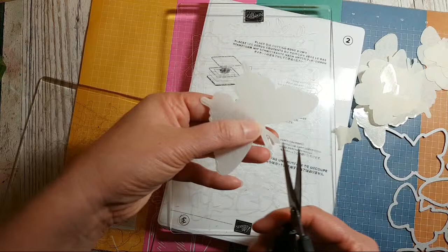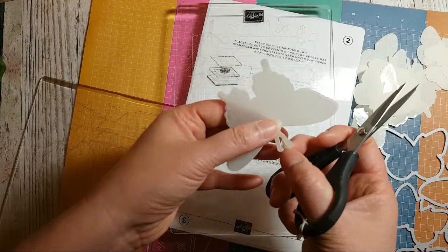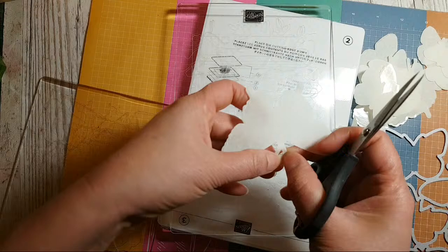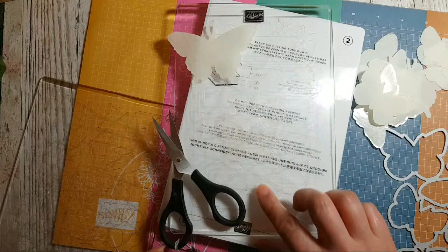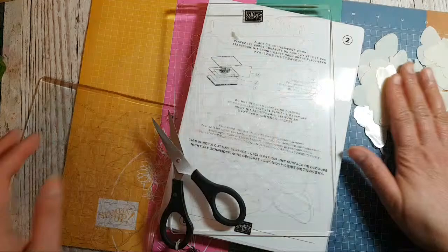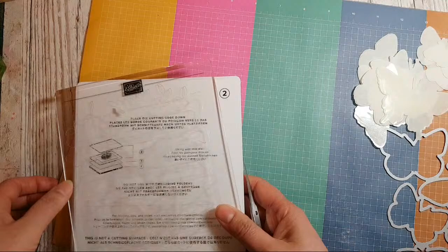This stamp set and die set in the UK retail at £51 — that's buying it with a reduction. If you buy them together as a bundle when they first come out, you get a 10% reduction, so you're actually saving about six pounds buying them together.